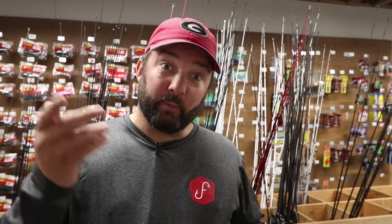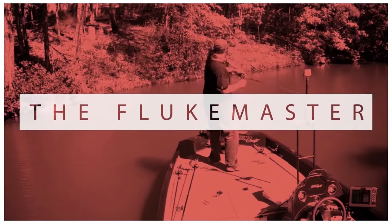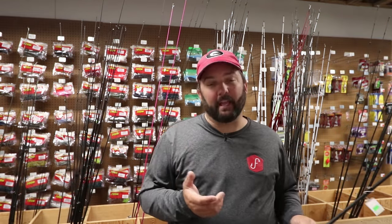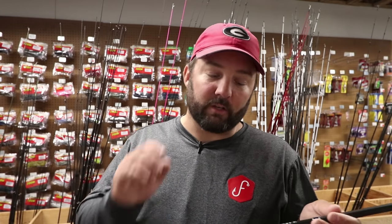Hey guys, this is Gene Jensen, and this video is for you beginners. I'm going to talk about how to choose the right fishing rod. First of all, I want to be sure I thank Sportsman's Warehouse for allowing me to come into their store and pretty much take over for a few hours. I've slipped into the back of the store where it's a little bit quieter, and I just want to sit down and talk to you guys about choosing a beginning fishing rod.